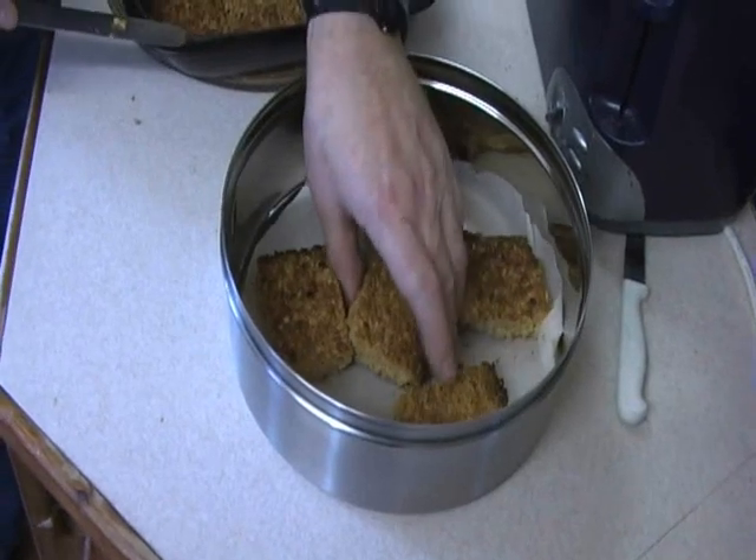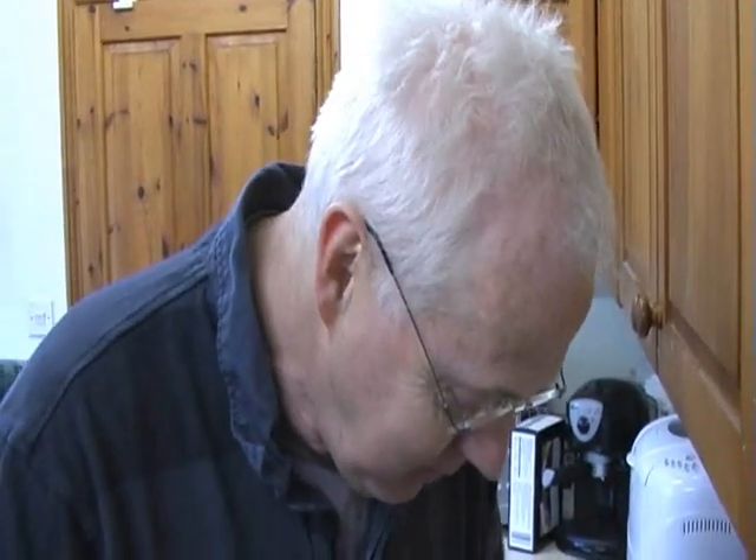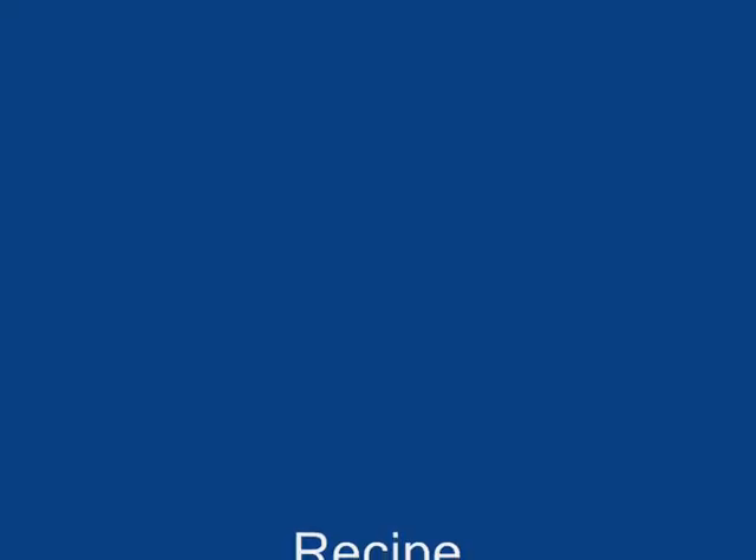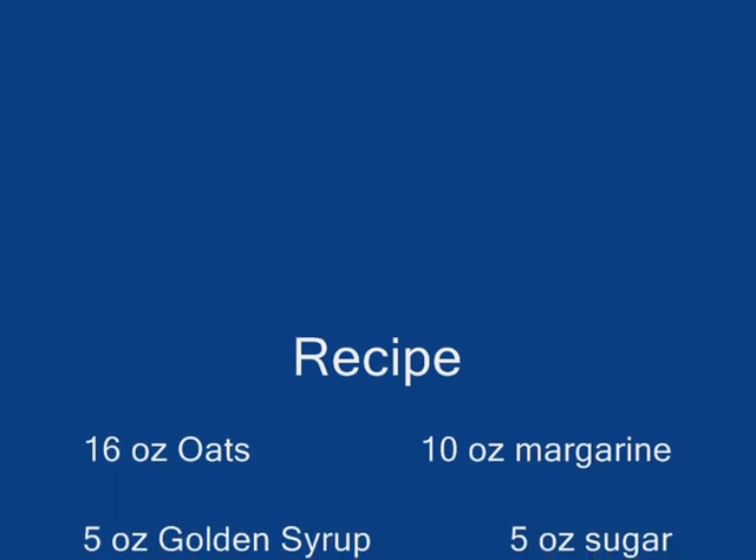So I always find that worthwhile. There you go — Bernard's very easy flapjacks, made with oats and syrup. And should I try one? I'll just try this bit that's fallen off. Just right — very nice.